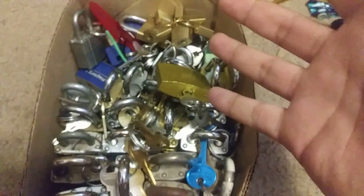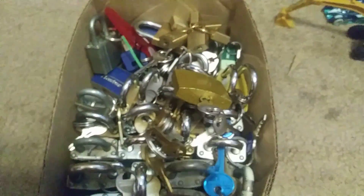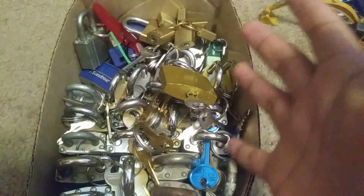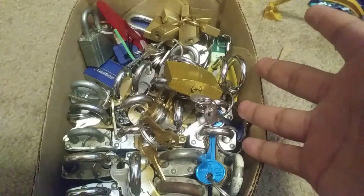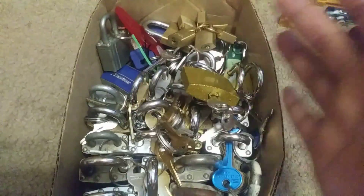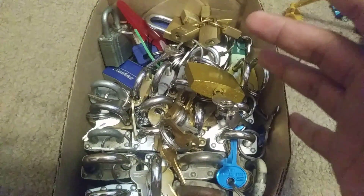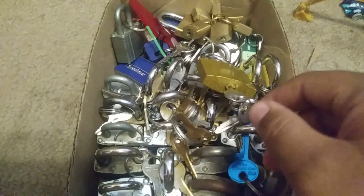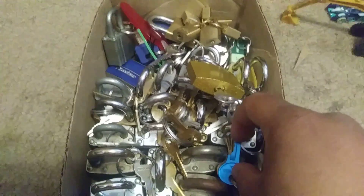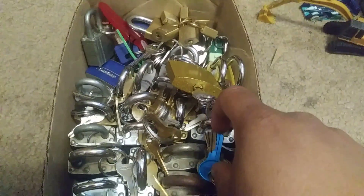Now if you don't want to use a dollar store lock, you can use any lock. I pick up locks at estate sales, garage sales, yard sales, flea markets — just about anywhere where they sell locks. You can pick them up cheap. Sometimes at estate sales they run me about two bucks, a buck, or even 50 cents.